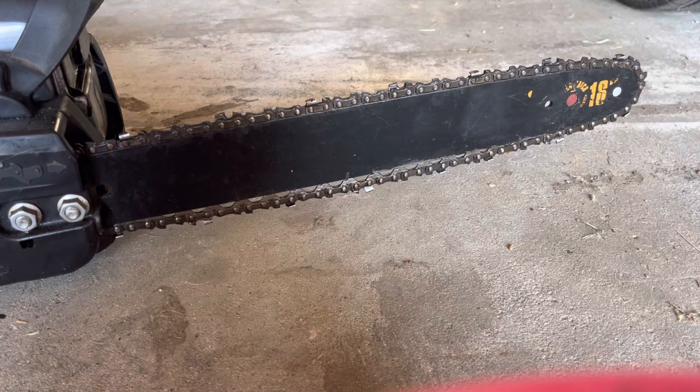Alright guys, today we're going to be doing a video on how to sharpen a chainsaw chain. Stay tuned.